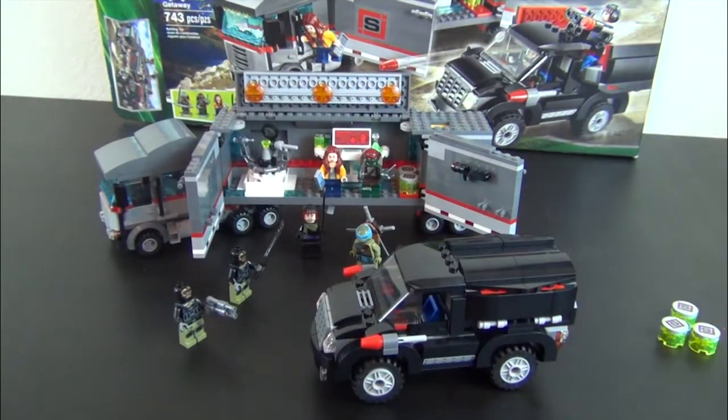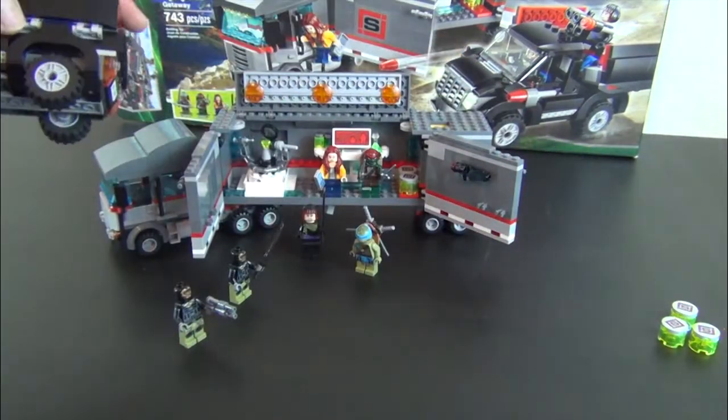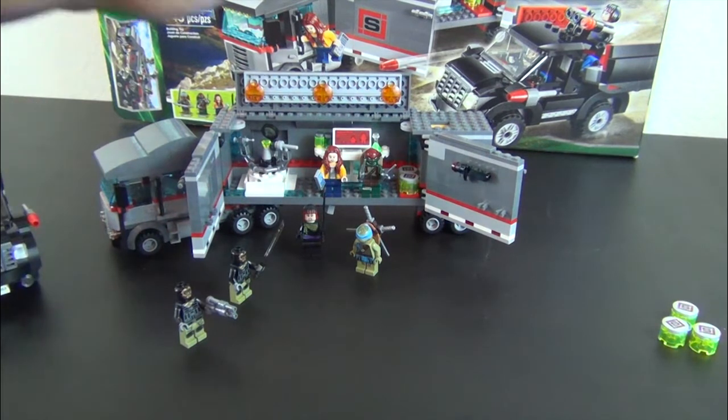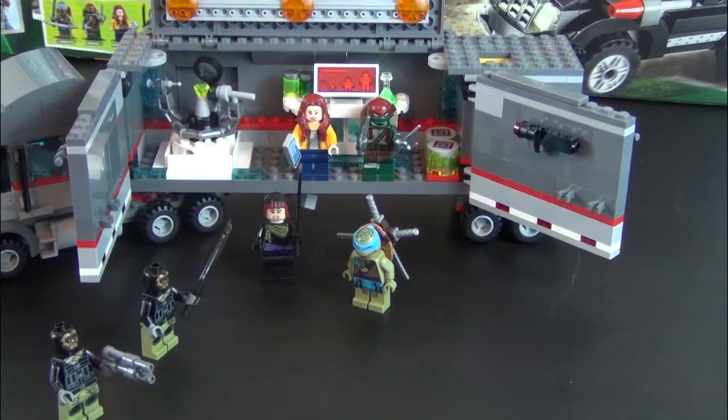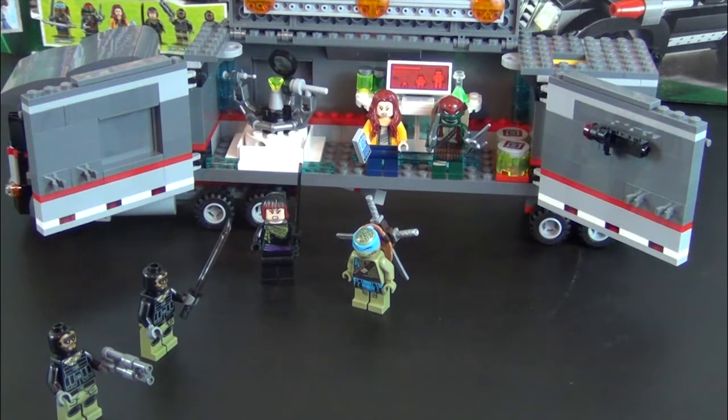It's pretty cool, nicely detailed. But the main reason I bought it was the turtle figures. I'm kind of a minifigure collector, so I got those guys. And as far as a parts pack goes, this thing has a lot of dark blue spray parts.